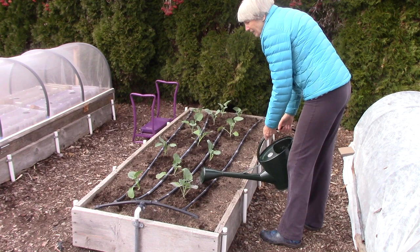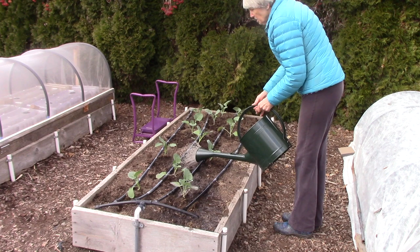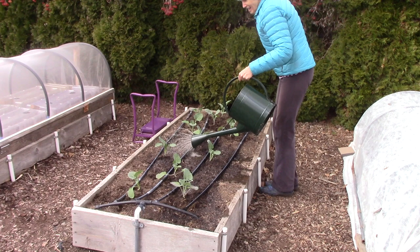The next step is to water them in well, and I'm giving them a liquid nitrogen fertilizer at full strength. This is Alaska fish fertilizer, and broccoli plants and other cabbage family plants really benefit from nitrogen fertilizer.